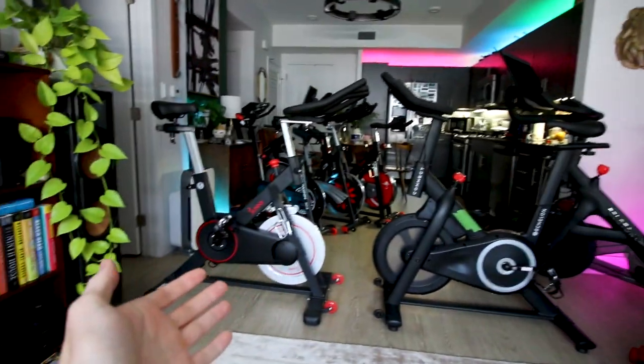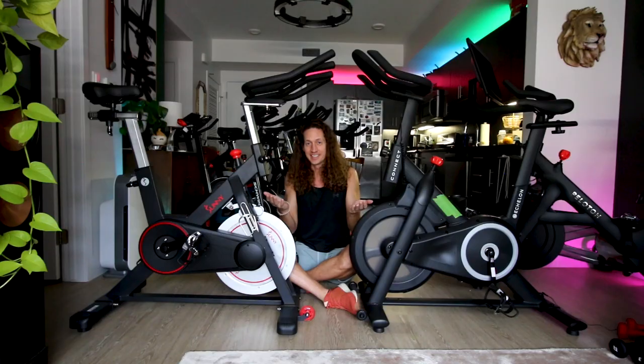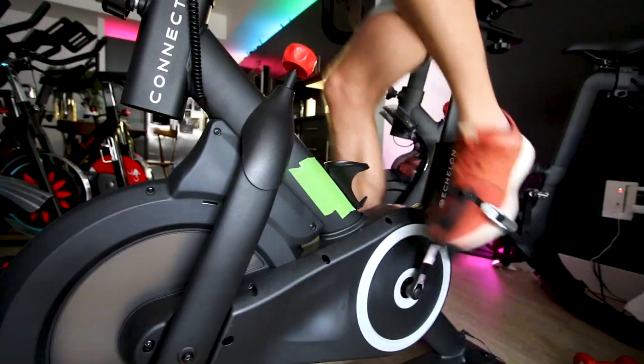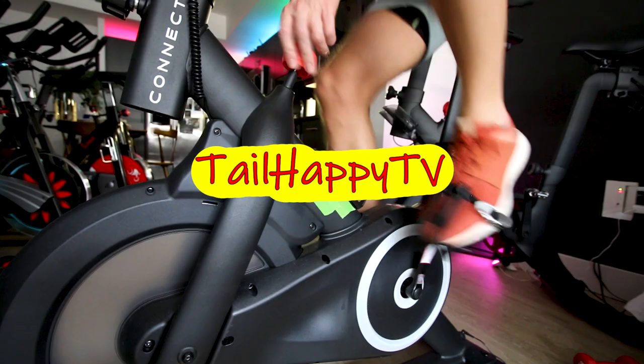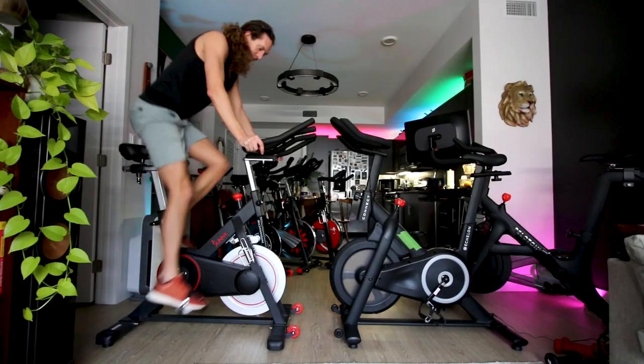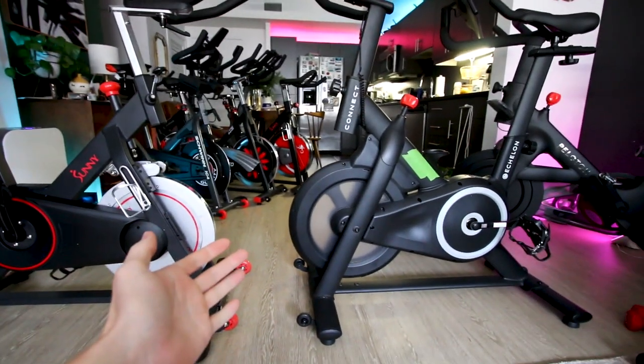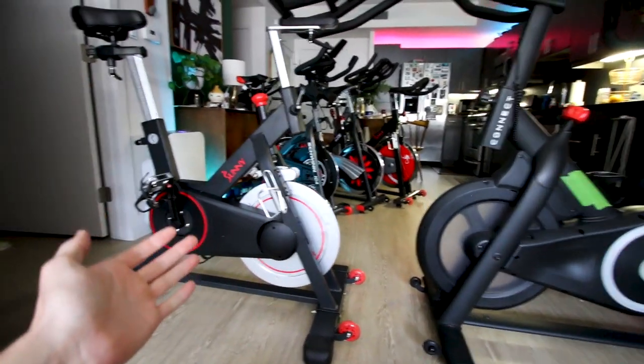Echelon Connect versus Sunny 1805 — which is the better bike? Let's find out! In today's video we're going to take a closer look at the $500 Echelon Connect and see how it compares to the $600 Sunny 1805. Each of these two bikes has a lot of similarities and a lot of differences, so let's start out with the similarities.